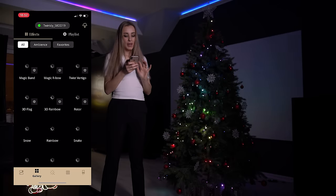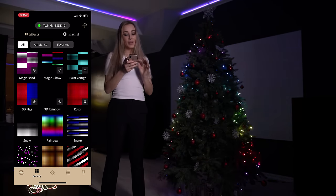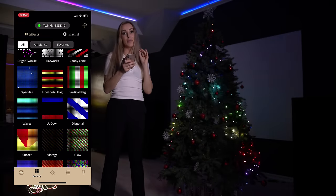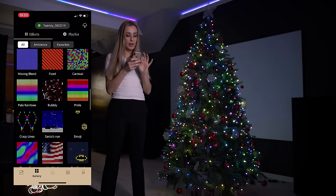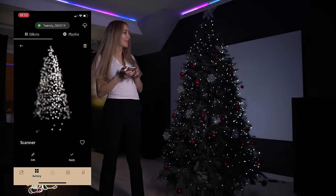What you can also do is go to a previously downloaded effect gallery. In my opinion, these are the best ones. You can go from this, or do this one — for my American friends, it's supposed to be the American flag. This is the scanner.